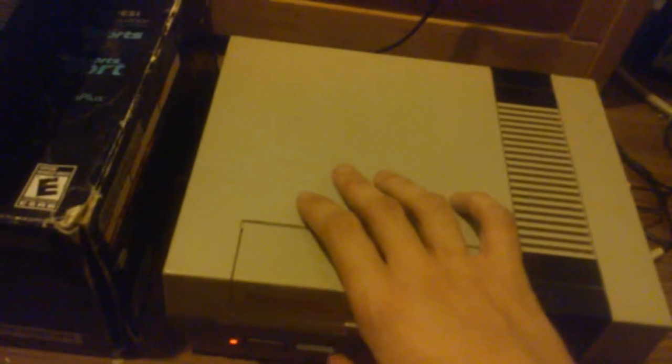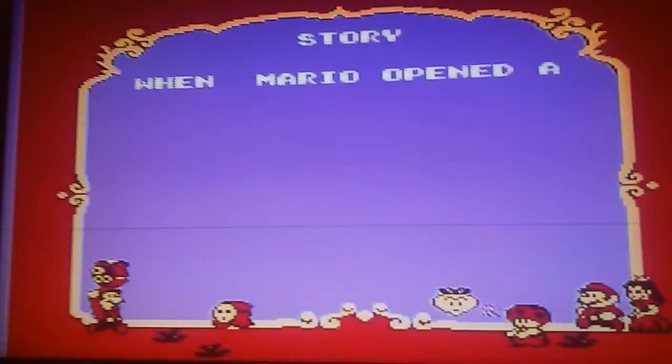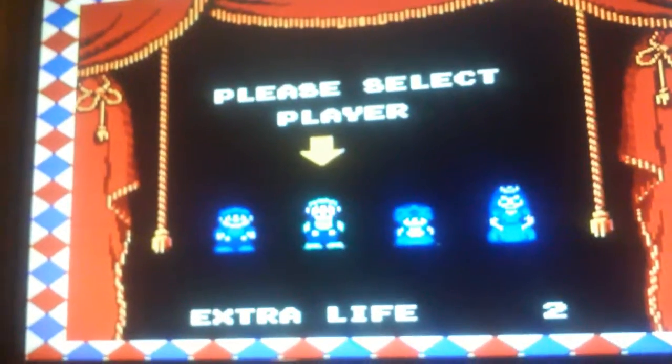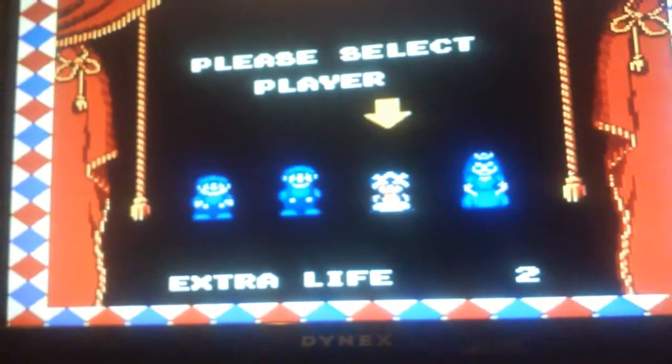Now we got it hooked up, let's see. Crap. Crap. Crap.